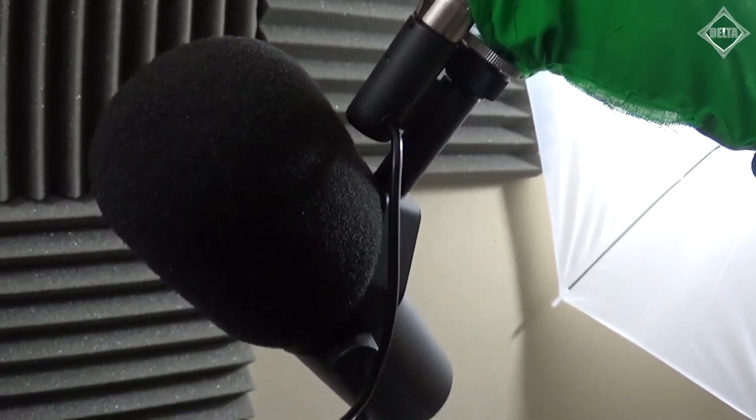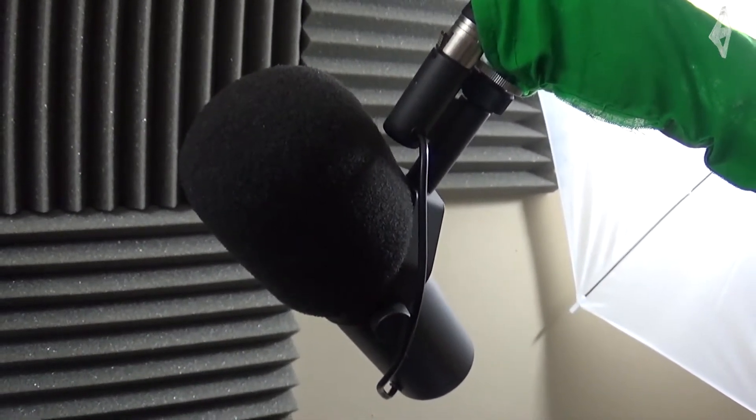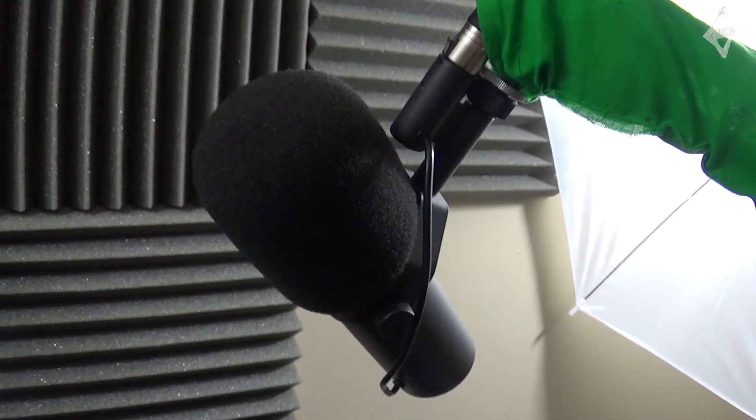Next up we have the microphone — this is the Shure SM7B XLR microphone. I am seriously happy to have this. I used to use USB microphones: I had the Blue Snowball, the Blue Yeti, and the Audio-Technica AT2020. This is the first XLR microphone I've ever had, and I really do enjoy it. Out of all the microphones I've used on this channel, the Shure SM7B is definitely my favorite. It's really great for recording audio — and if you're listening to the audio of this video right now, that is what I'm using.